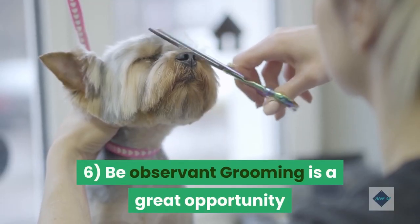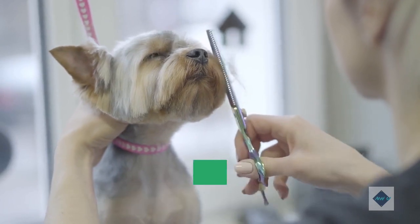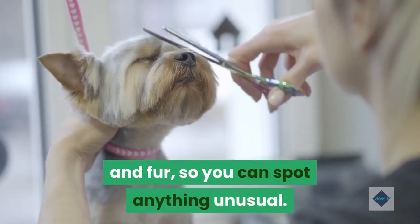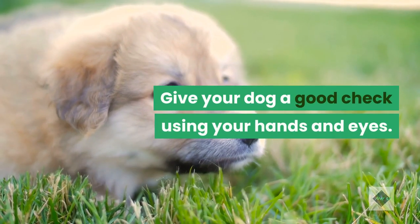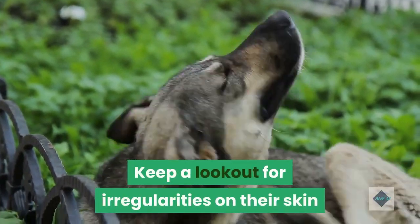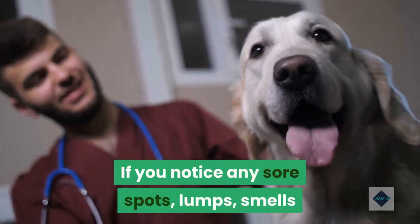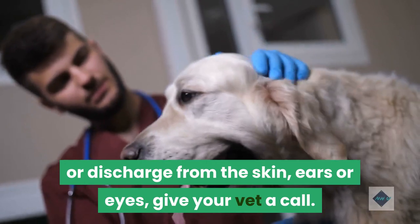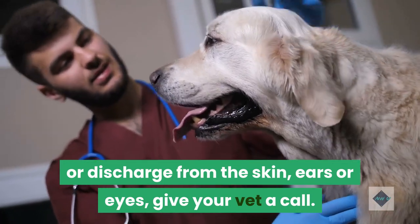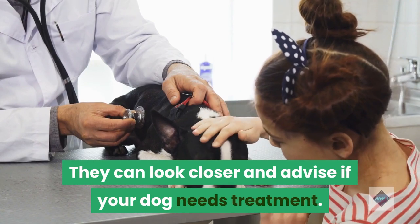Tip 6: Be observant. Grooming is a great opportunity to get familiar with your dog's skin and fur so you can spot anything unusual. Give your dog a good check using your hands and eyes. Keep a lookout for irregularities on their skin or pests such as fleas. If you notice any sore spots, lumps, smells or discharge from the skin, ears or eyes, give your vet a call. They can look closer and advise if your dog needs treatment.